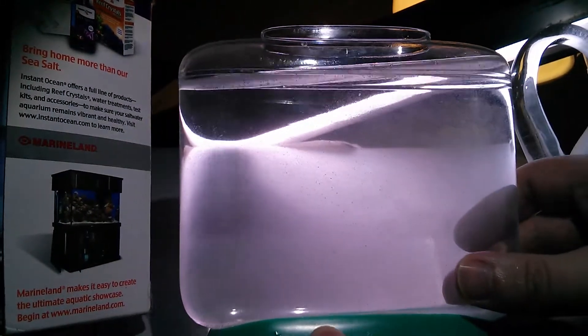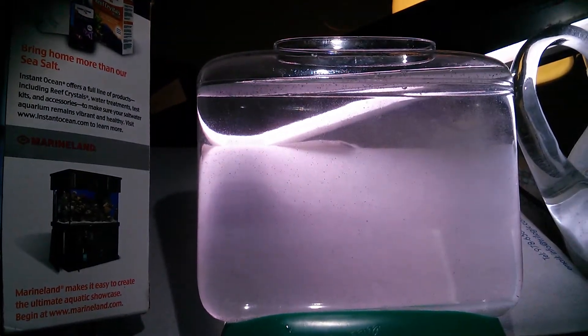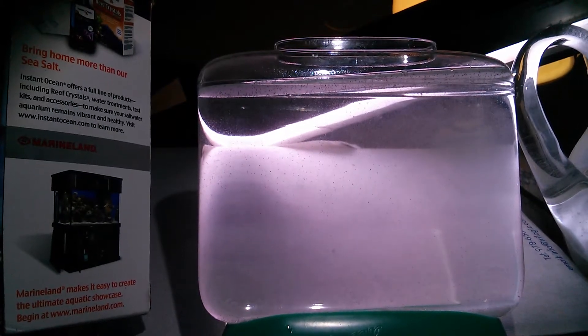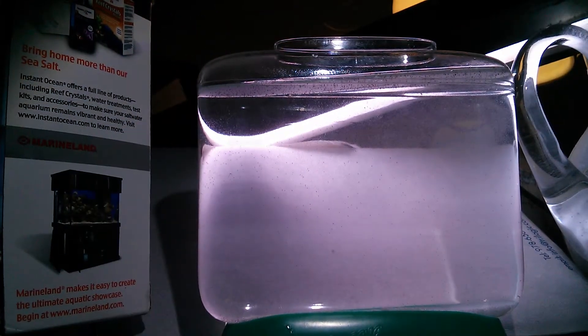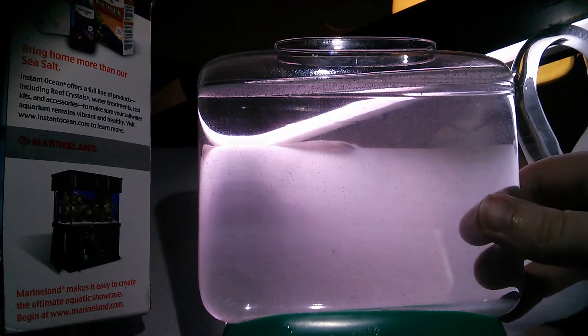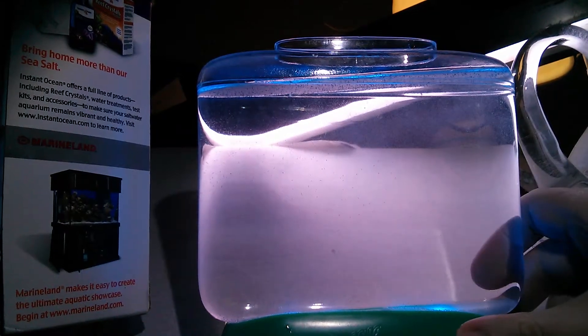Basically I cut the outside off, and it seems to be a better tank than the sea monkey tank just because it's wider and thinner. It would be nice if it were a little more wide and not as tall, but that's how I'd design it if I could. All other things being equal, it's pretty good. I see a lot of eggs in here — I hope I didn't put too many in. We'll have to wait and see. I just turned the light on.